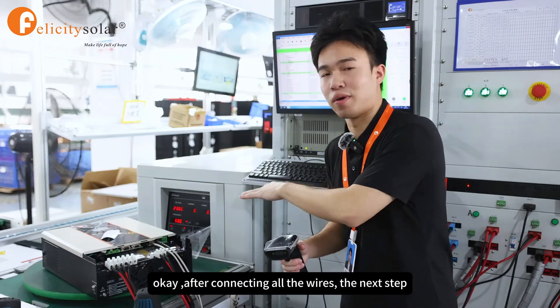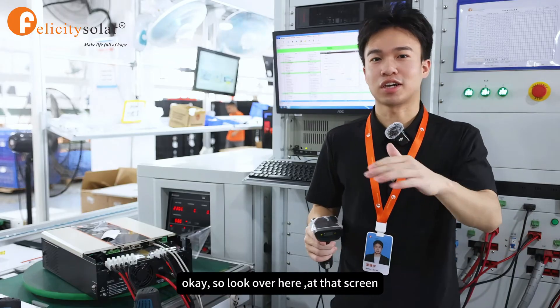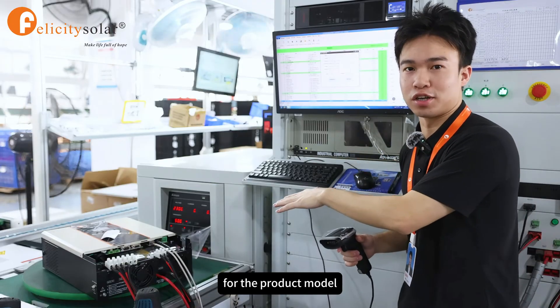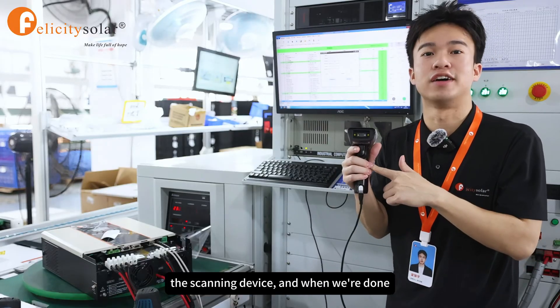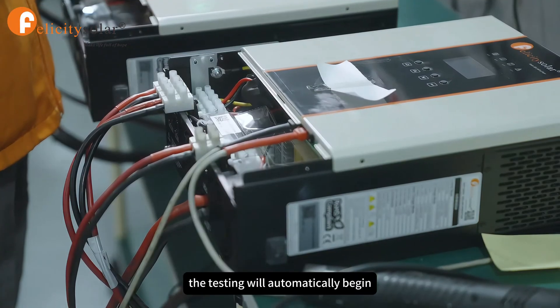After connecting all the wires, the next step is to run the test. At the screen, we select the relevant testing program for the product model, and then we read the serial number code through this scanning device. When we're done, the testing will automatically begin.